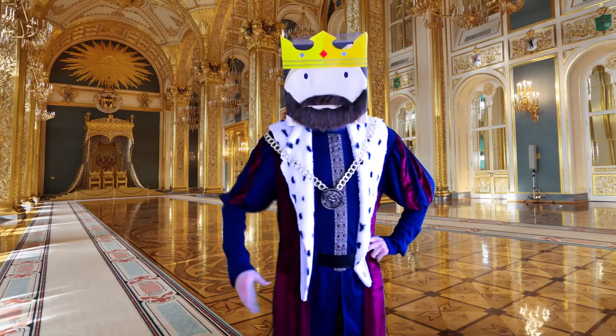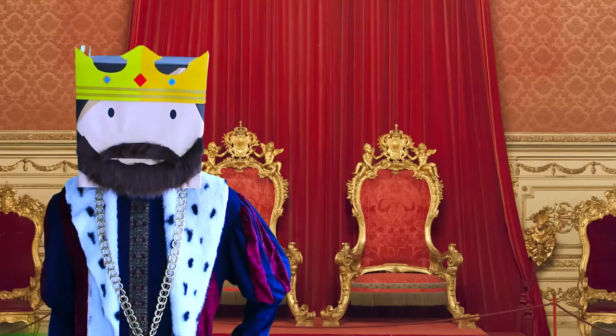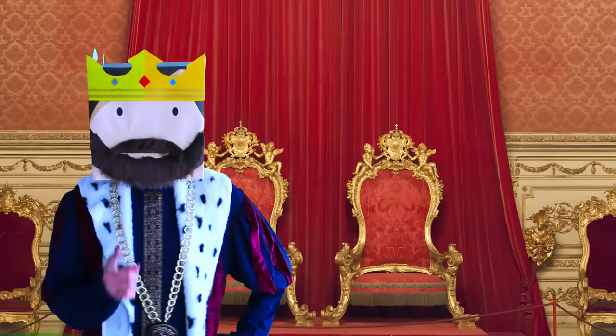Hello, I'm the Box King. King of every box-shaped item in the universe. You know what I hate more than peasants? Storing my board games on bookshelves.